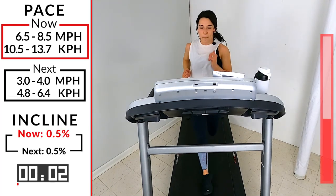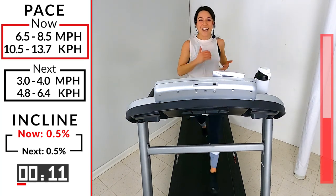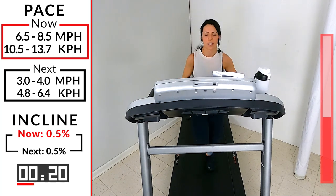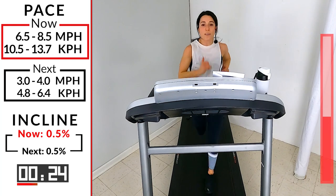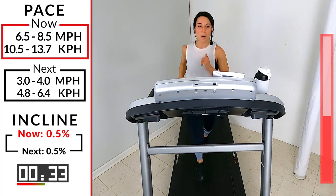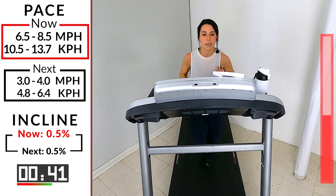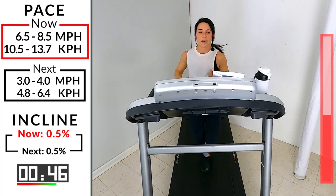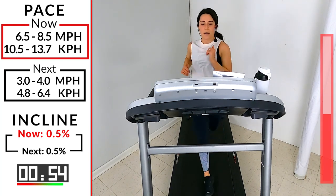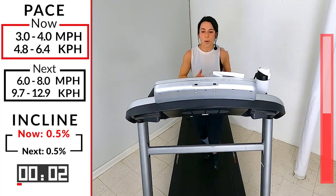Six point five to eight point five — come on, pick it up! 45 seconds, let's go — up tall, smile a little bit and have some fun with me. Remember that core — let it stabilize the body, keep it engaged. Swing those arms from the shoulders, don't let form fall apart just because you're struggling — fight through that struggle. And if you're not struggling yet, hit that plus sign, because you can. Five, four, three, two, one — take it down to a three or four.